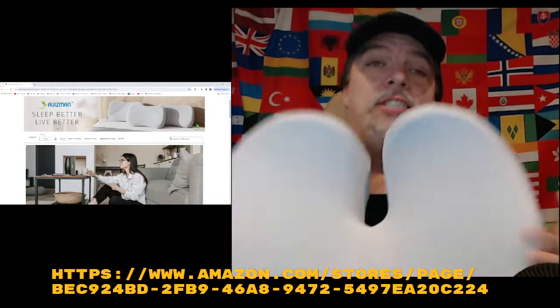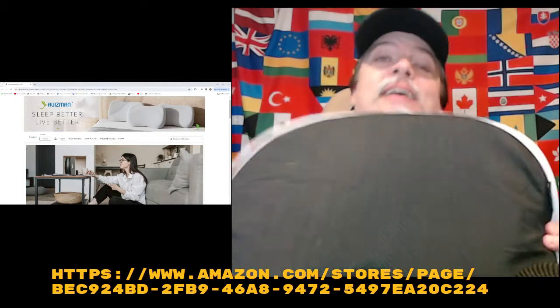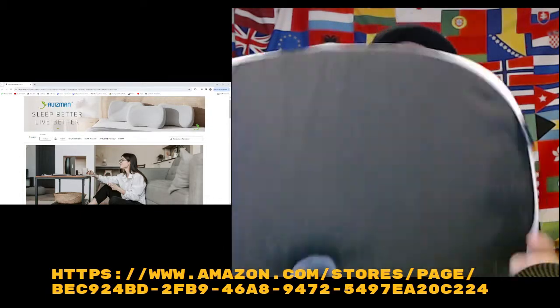Here is the actual cushion. It's actually really soft — I'm not going to lie, it's actually really comfortable. On the back you've got traction material. This stuff will just stick right to your seat — no slip.